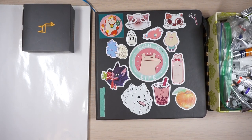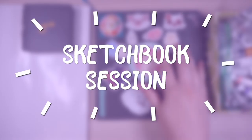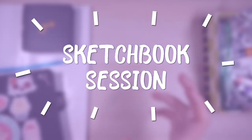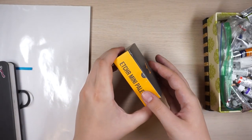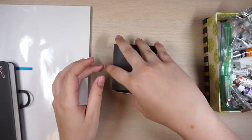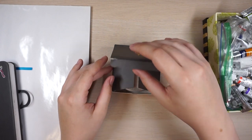Hi everyone! This video is going to be a sketchbook session where you just draw along with me and watch me draw. But first, I was supposed to do this in another video when the sketchbooks came, but I'm too excited so I'm going to try to use this in this video.